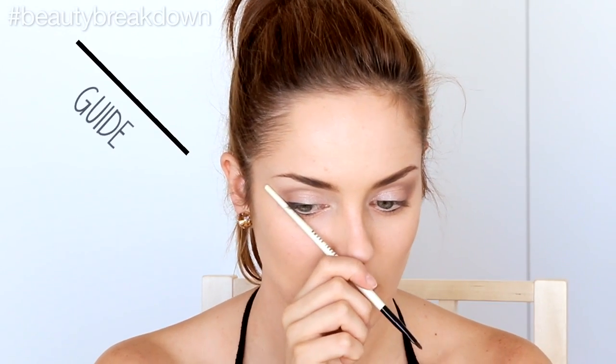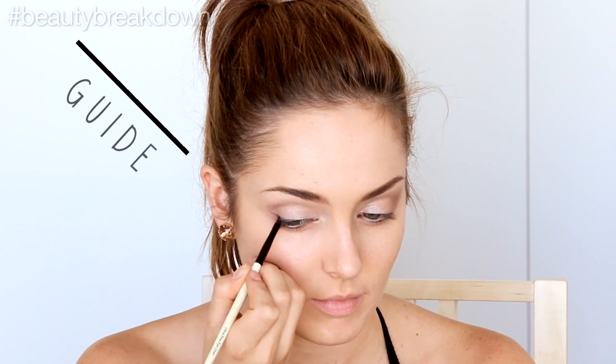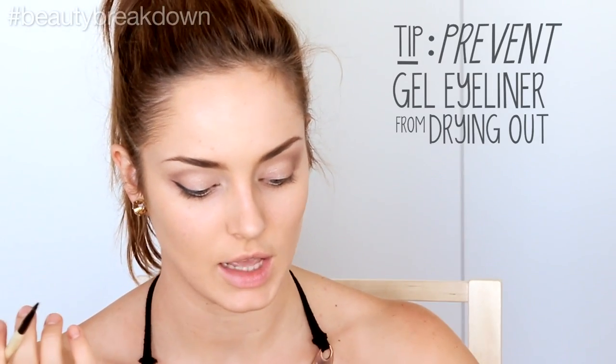We're also going to add a gel eyeliner to create the wing. I'm going to use my lower eyelash line as a guide — imagine that it's just continuing instead of stopping where it meets the upper lash line, and just use that as the guide for the wing. A little tip: lay the liner flat down on the bench rather than having it face up, just to prevent it drying out. You obviously want your products to last as long as possible.